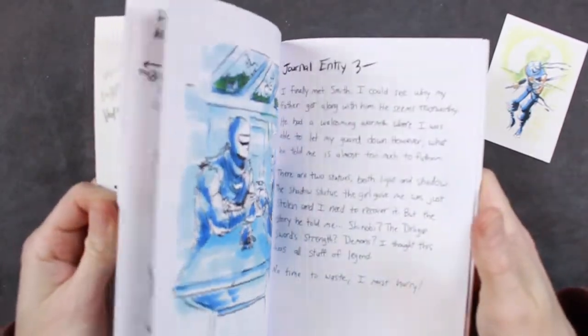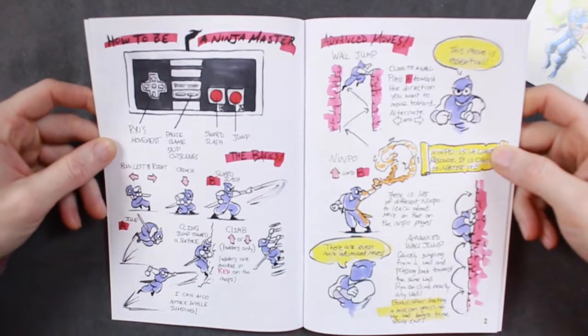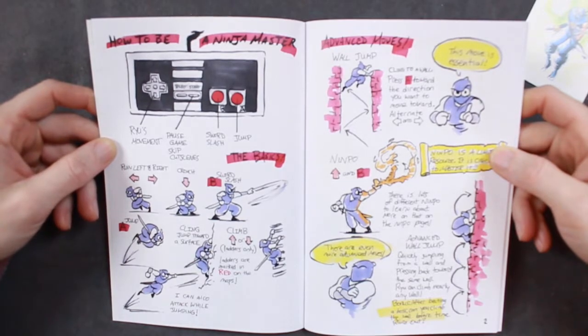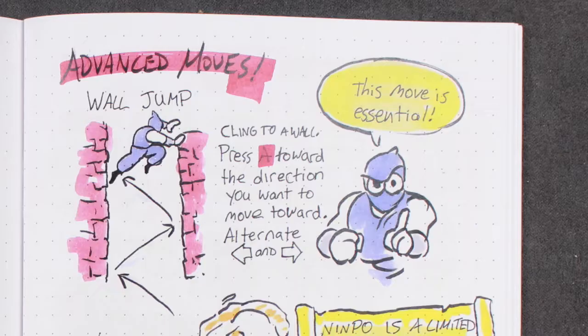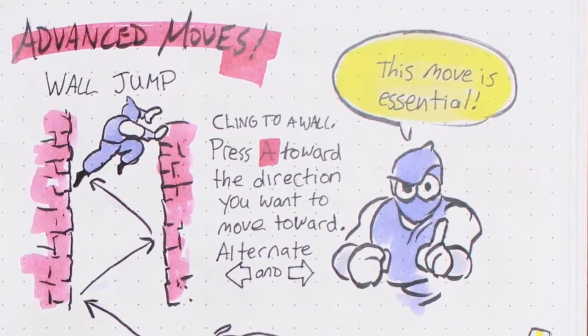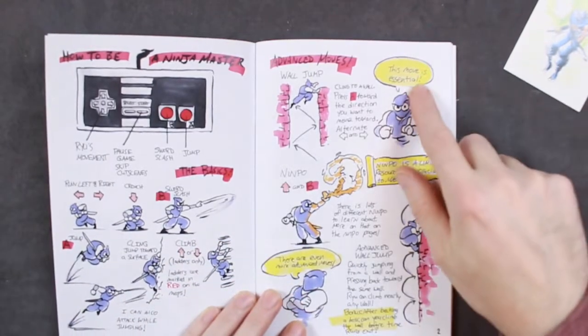We're going to go through and read some of these pages here. 'How to be a Ninja Master.' Ryu's Movement, Pause Game, Skip Cutscenes, Sword Slash, and Jump. Then it shows some advanced moves — the wall jump. Cling to a wall, press A toward the direction you want to move. Alternate back and forth. This move is essential.